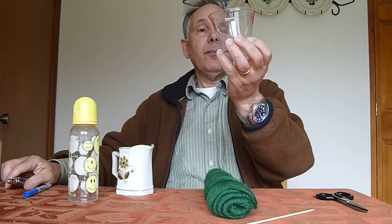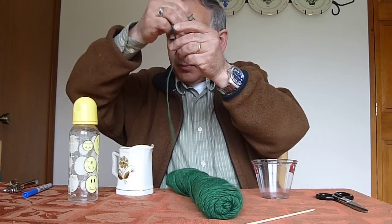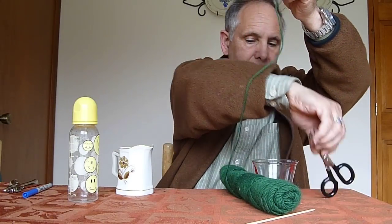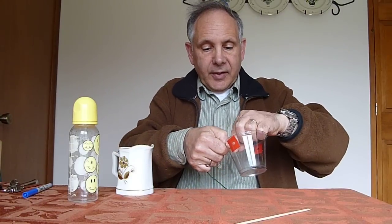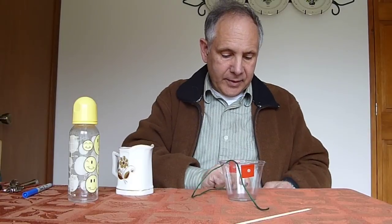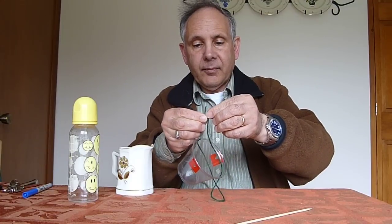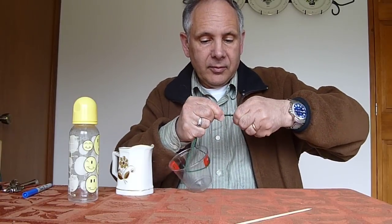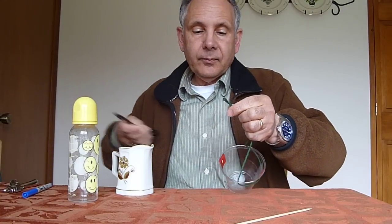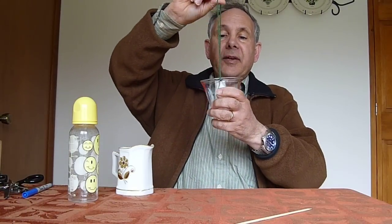Cut a little length of string and put it on our feeder — get one end in from the outside, the other end in from the outside. You can do it however you want; I just let it stretch across the cup so I only have to tie one knot. Trim a little extra off, make it look nice. And now we have the completed hummingbird feeder.